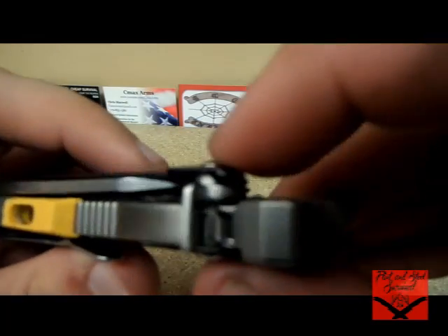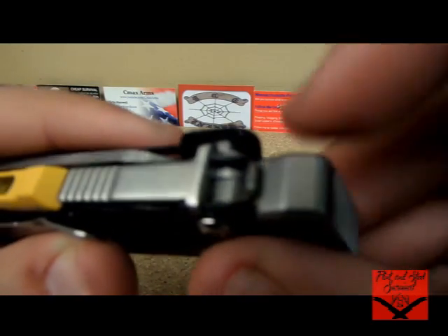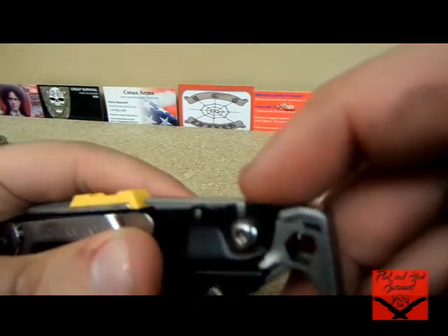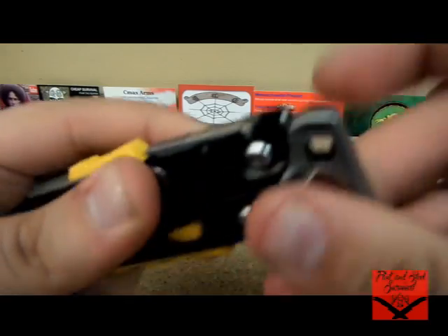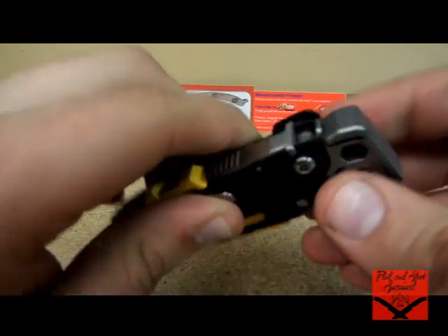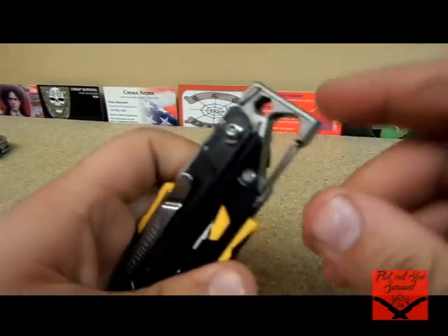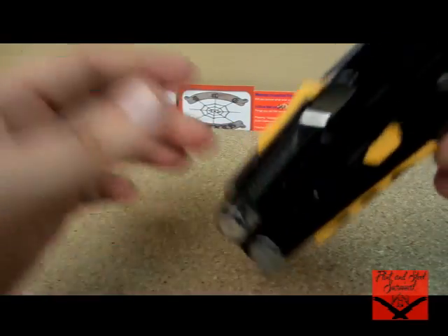My other favorite feature is this lock — it's a little wire that really easily pushes up and down. Without that lock, it's loose enough to where it would annoy me rattling, especially if it's on a pack. With the lock engaged, it's got no rattle at all.